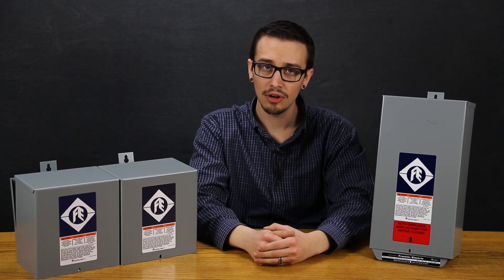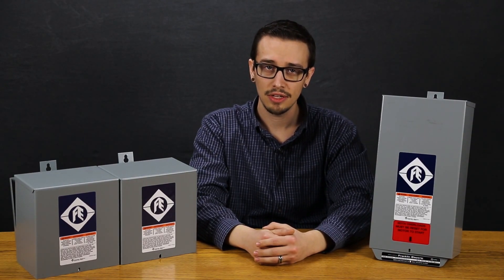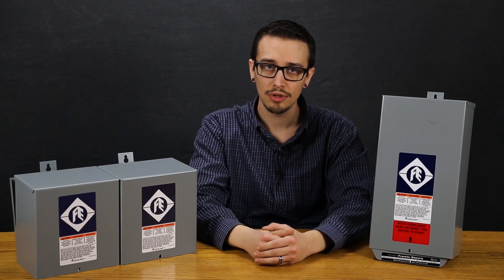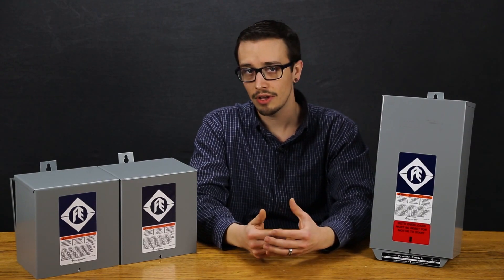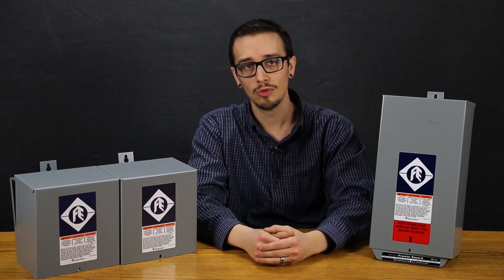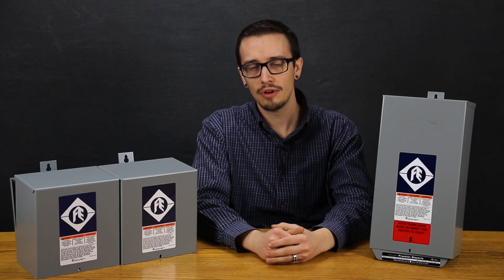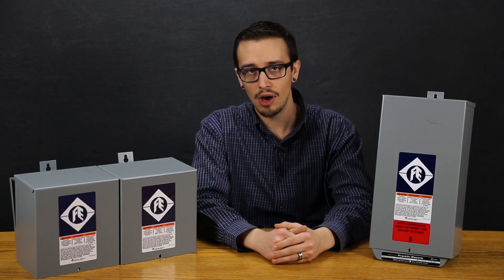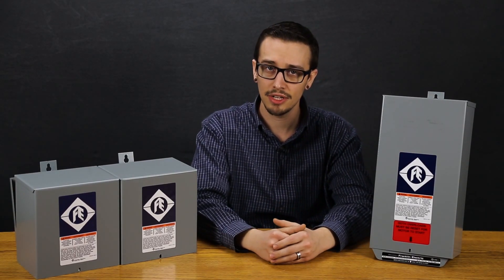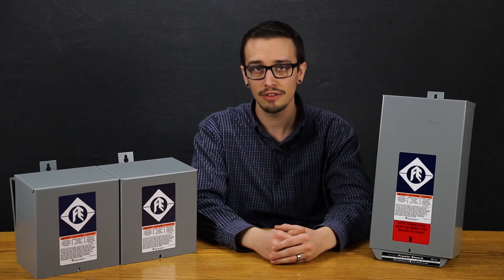Control boxes are an integral part of a three wire submersible motor. Franklin Electric rigorously tests the components inside these control boxes to ensure that these are the most reliable and robust available in the industry today. Franklin control boxes provide long lasting reliable operation for optimal system performance as compared to nearly any other products on the market. Franklin Electric offers their boxes in standard and deluxe models, and they contain a magnetic line contactor which is carefully matched to the motor rating, eliminating the need for an external line contactor.